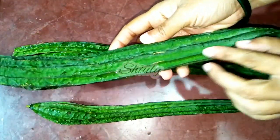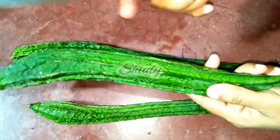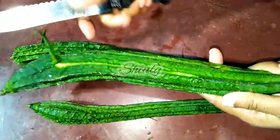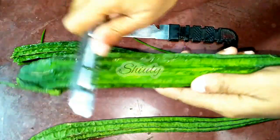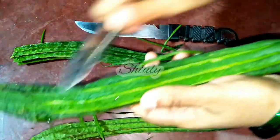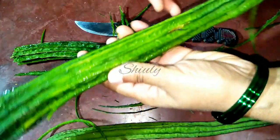I have taken three ridge gourds. I'm going to remove the ridges only — I'm not going to peel them off fully, only removing the ridges. I'm using a knife first, but it's a little hard, so I'm going to use a peeler to remove them. If you don't like the peels of ridge gourd, you may remove them fully — do as you like. After removing all the ridges, I'll wash them properly and cut them into pieces.